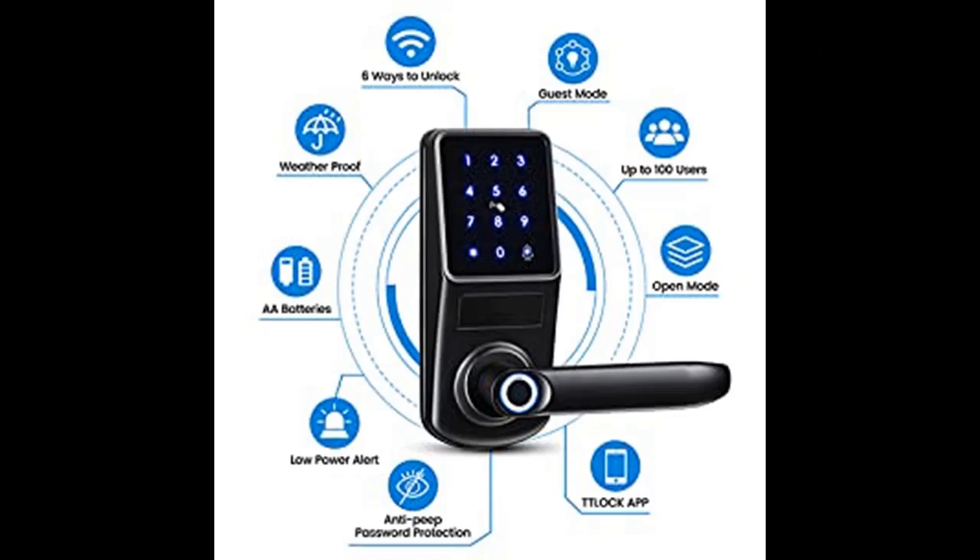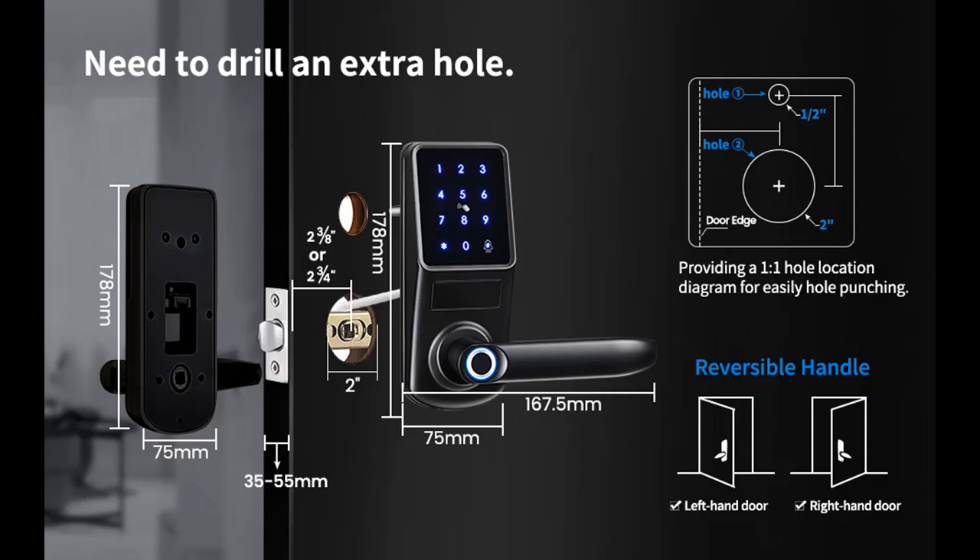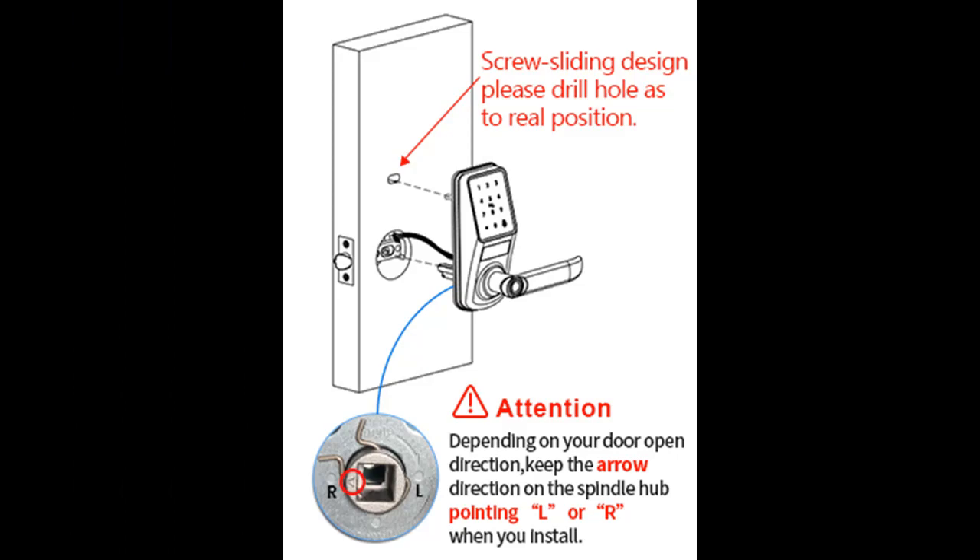Lockron Fingerprint Smart Door Locks are equipped with the newest virtual password system, which means anti-peep function to protect users' privacy and prevent prying eyes. The sensitive fingerprint sensor can recognize users' fingerprints with great speed. Built-in sensors detect when your door is closed and lock it automatically to keep your home secure.